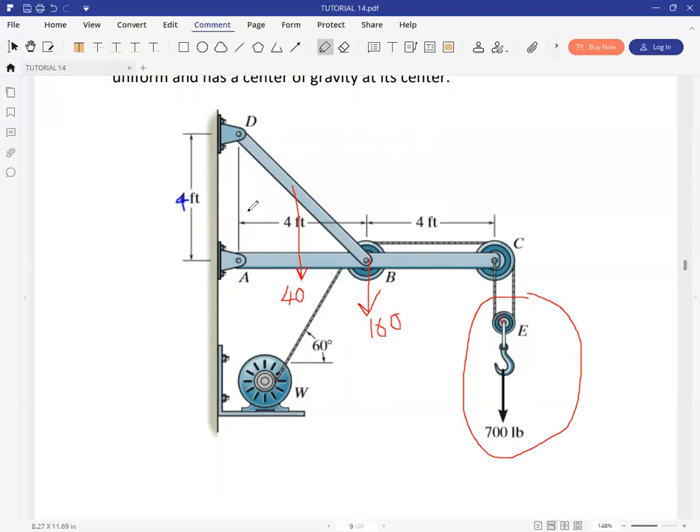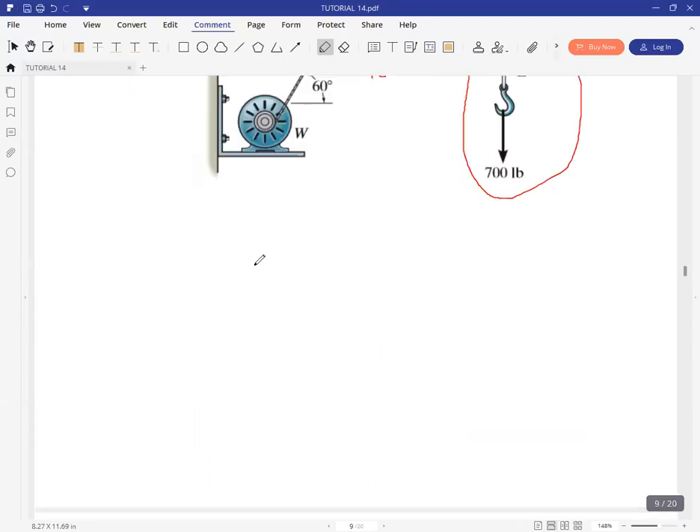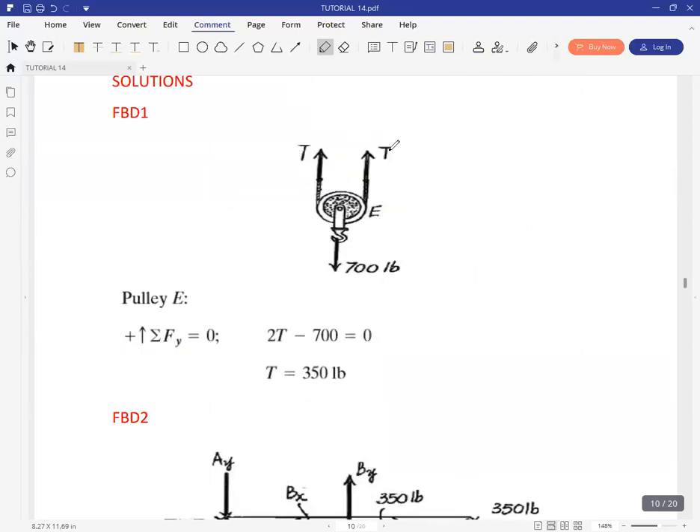This question is similar to the one we did earlier. At D you expect to have reactions, as well as at B. At A you have a pin connection, so you have two reactions expected there. So the first free body diagram shows us that the tension in each of these cables is 350 pounds.